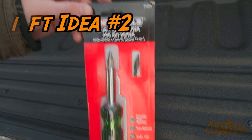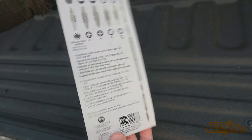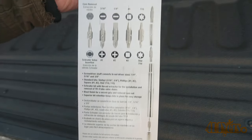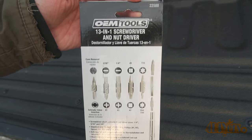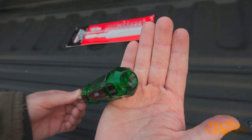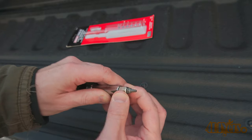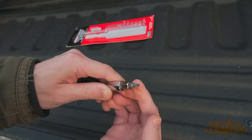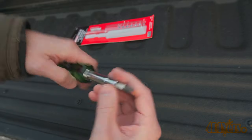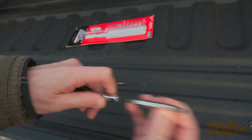Moving on to gift idea number two: this 13-in-1 OEMTOOLS multi-bit screwdriver, model number 22588. The acetate handle is extremely easy to keep clean, and it's also impact and chemical resistant. This includes built-in nut drivers, various screwdriver bit tips, and a Schrader valve tool — all kept in one neat package. Its compact design can be kept in your toolbox, tool bag, vehicle, or even your pocket. The hex lobe handle enables you to have maximum grip while the blast finish tips prevents fasteners from being stripped.